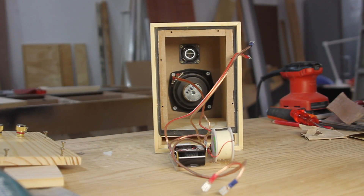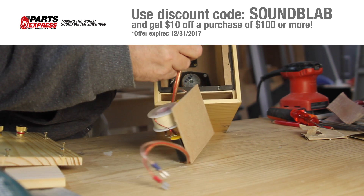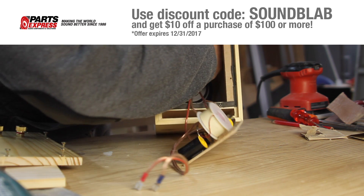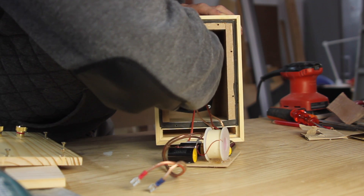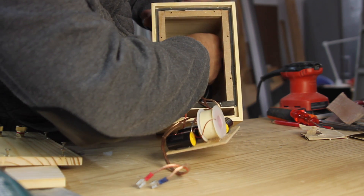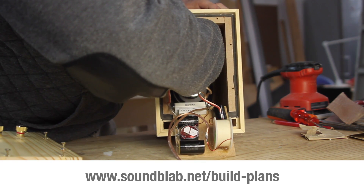I designed and built these small two-way stereo speakers using parts sent to me from Parts Express. They are currently offering $10 off any purchase of $100 or more if you use the discount code SOUNDBLAB. This offer expires on the 31st of December 2017. You can also go to my website soundblab.net and buy a build plan for these speakers and some of my other builds.